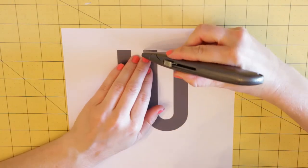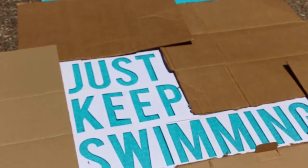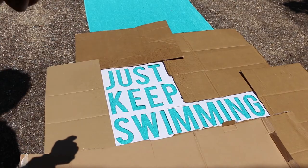Block off the exposed towel with cardboard so any bleach overspray doesn't hit it. Don't forget to place the inner parts of the P or A down to complete your letter. Fill your squeeze bottle with half water and half bleach.